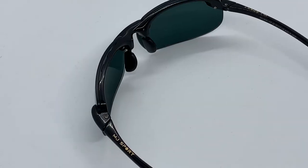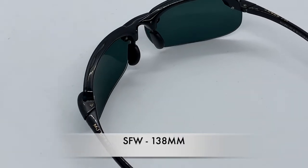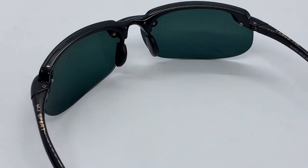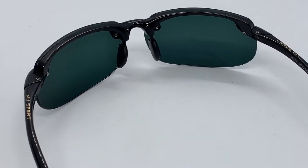Starting with the frames — the Maui Jim Banyons Sport Model Edition are made of a nylon plastic, flexible material which is durable. As you can see, it does bend but does not break. It has an SFW of 138 millimeters. It's built with an anti-corrosive system which is very supportive and will protect you and give you a long-lasting life.